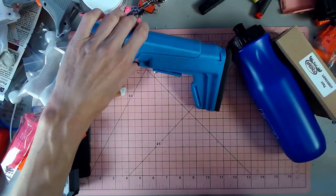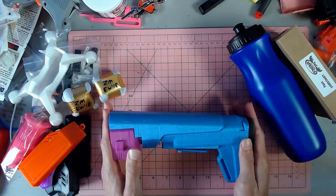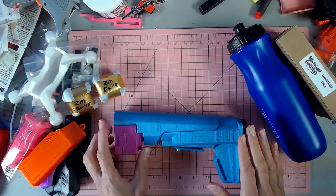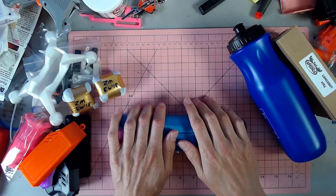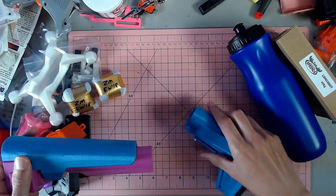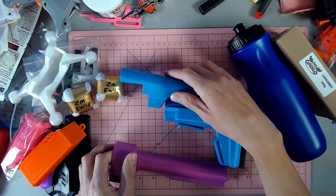One other thing before we move on — something I was super excited about and knew I had to buy before I even got to FoamCon — this is Devil Z's stock attachment. It's magical. It is absolutely fantastic.